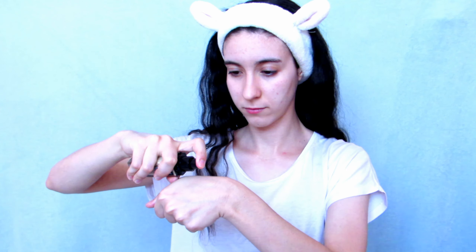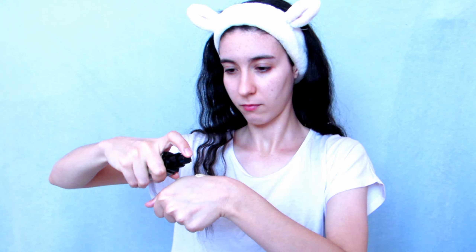Hi guys, today's video is going to be a Cinnamoroll-inspired look. Let's get started. First, I am applying my foundation and I set it with a little bit of powder under my eyes, my forehead, and my chin.